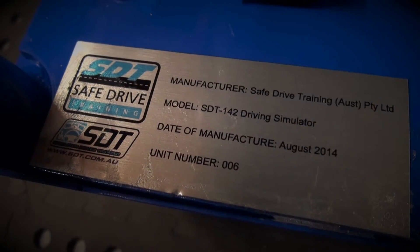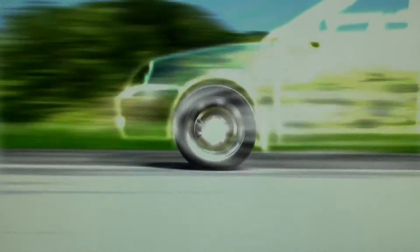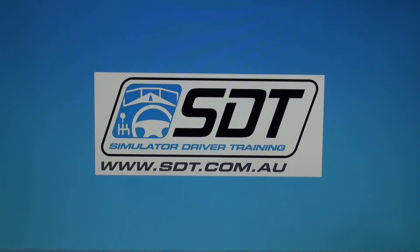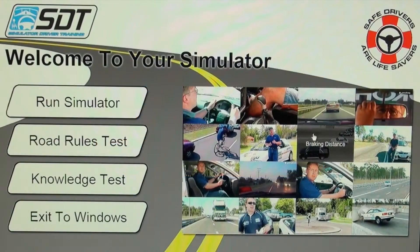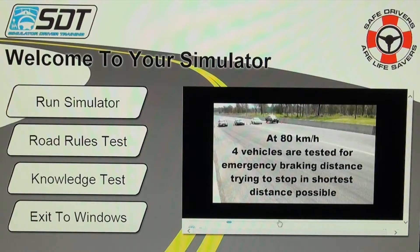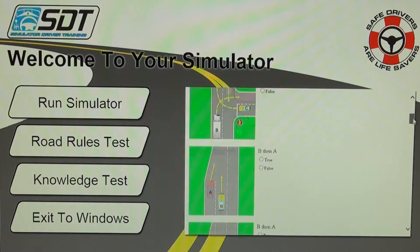Our simulator driver training system has a highly spec computer running state-of-the-art software. When you start this model simulator, the first thing you'll see will be a customised home screen that will have your logo inserted into it. The student driver can then choose to click on a range of driver training videos. There's also a road rule test and a driving knowledge test.